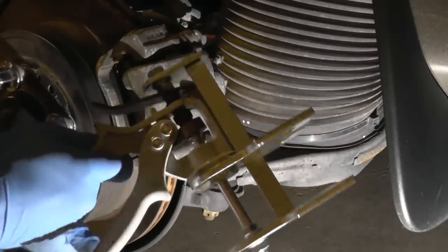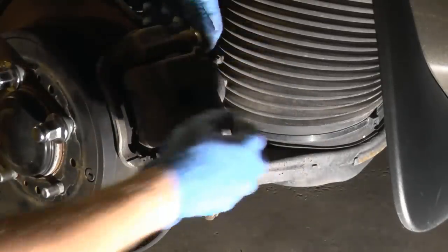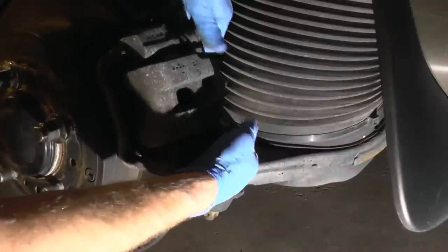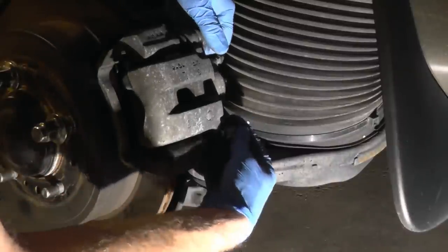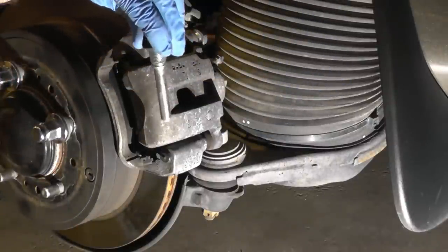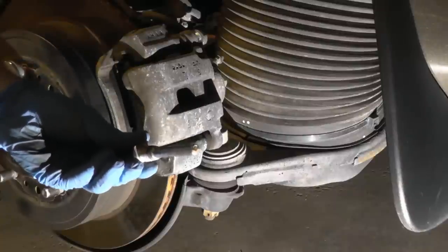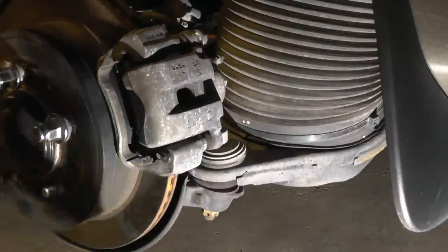The bolts are off. You can see there is no grease — it's pretty much dry on the lower pin. I'm going to set it aside.